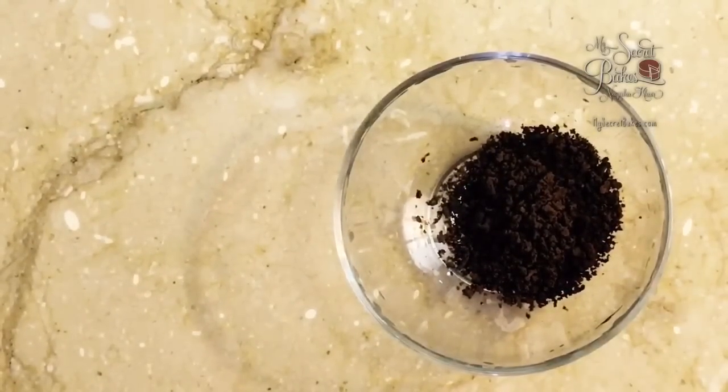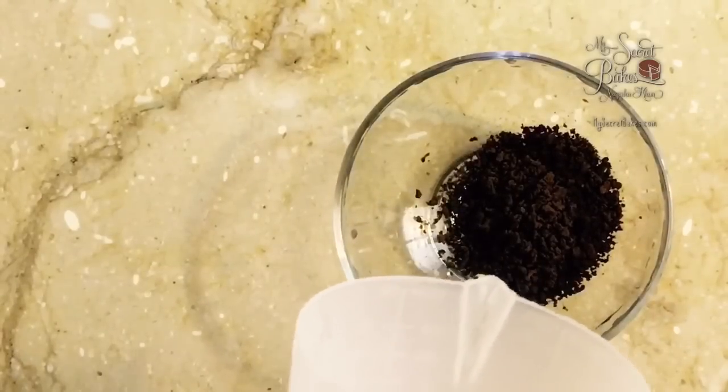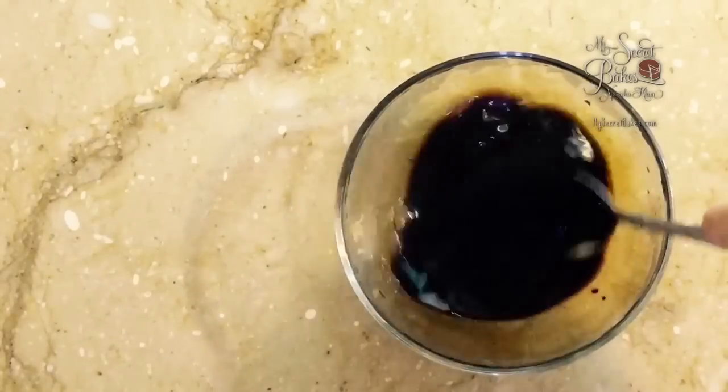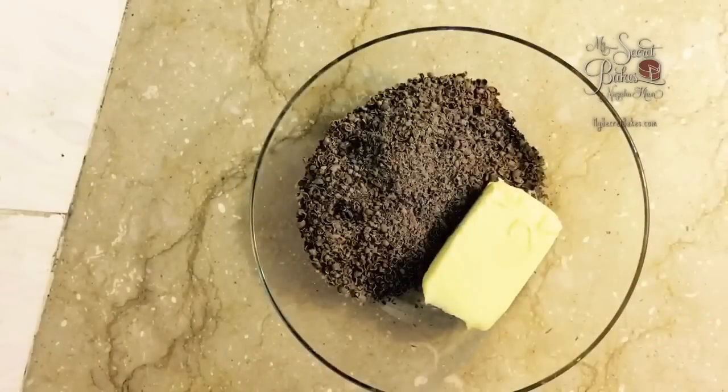We'll be using two tablespoons of instant coffee granules, which I am going to dissolve in three tablespoons of warm water.